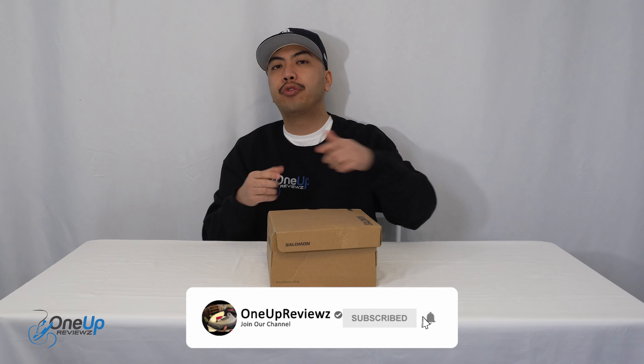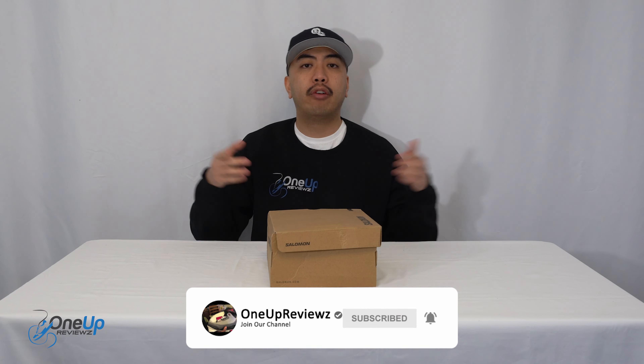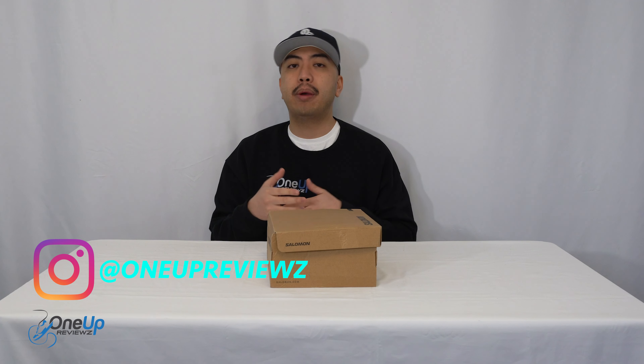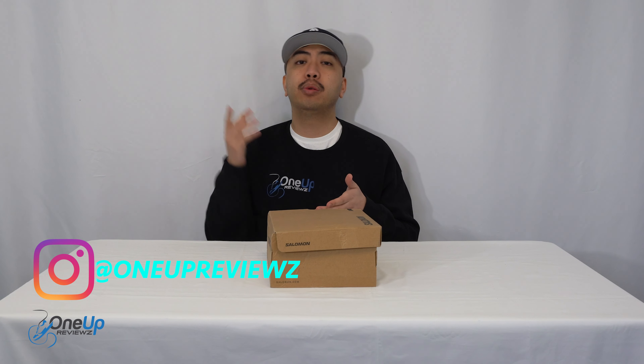Before we get to this review guys, if you're new to our channel, remember to hit that subscribe button and hit that notification bell so you'll never miss any of our latest reviews. Slap that thumbs up, subscribe, and drop some love in the comment section below — I try my best to reply to every single comment. I just want to take this opportunity to thank all subscribers, new and old. Without you guys, I can't do this. Thank you.